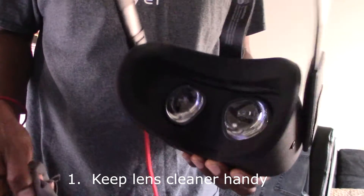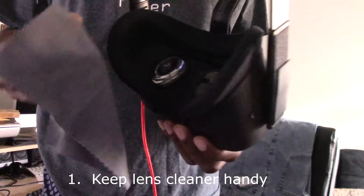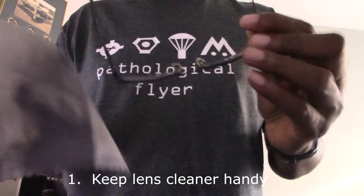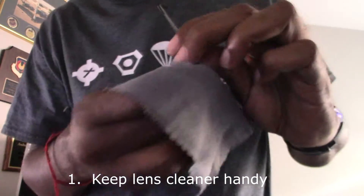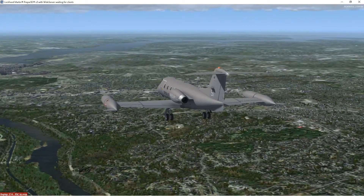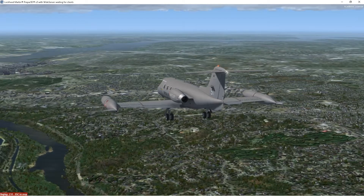First lesson: go ahead and keep a lens cleaner right next to you. You're going to be forever wiping off the glass within the headset, and in my case cleaning off my glasses. Anything can dirty up your headset — it can be your hair, or if you don't wear glasses, your eyelashes.